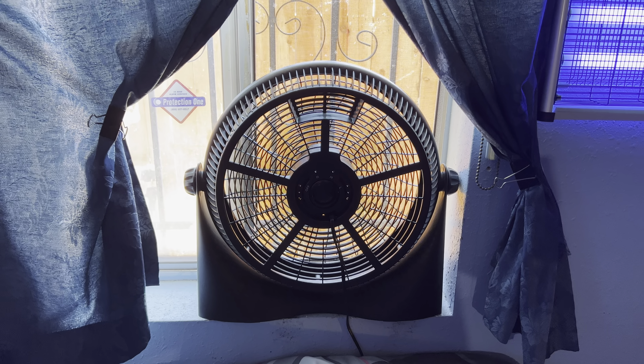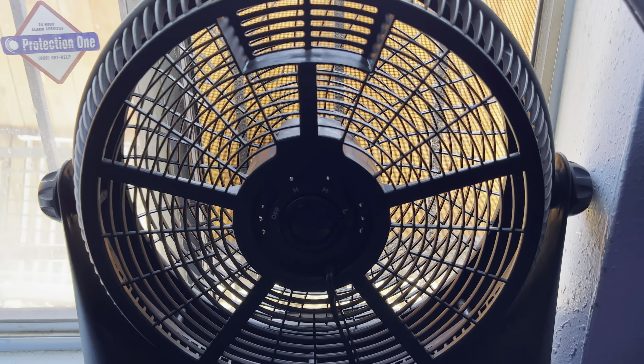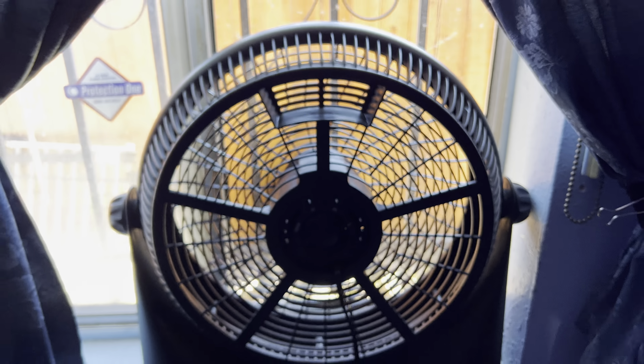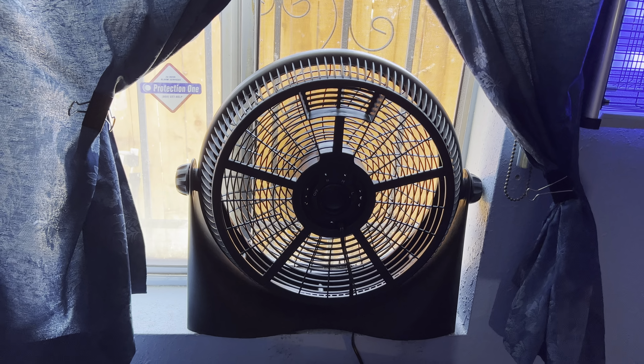I now use the Commercial Cool as my exhaust fan — a 16-inch exhaust fan exhausting at full power. It does a fairly decent job, though I can always do better.